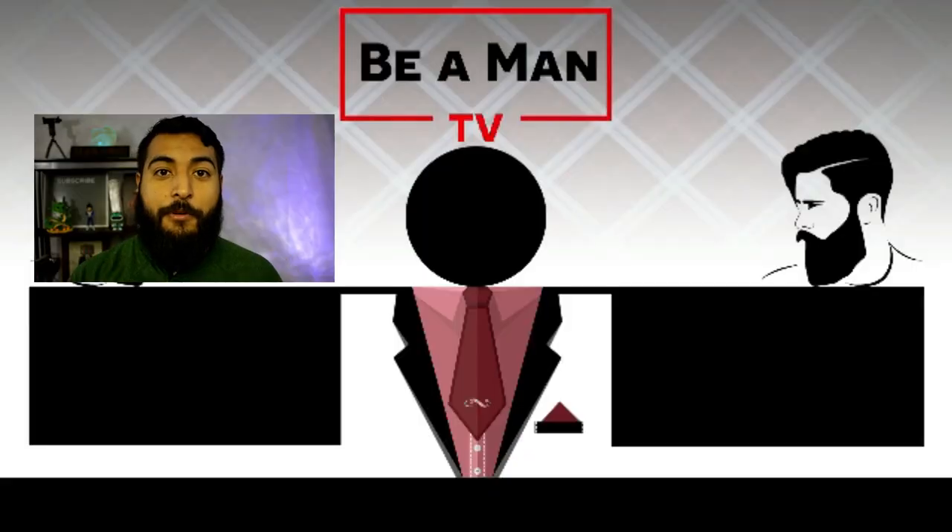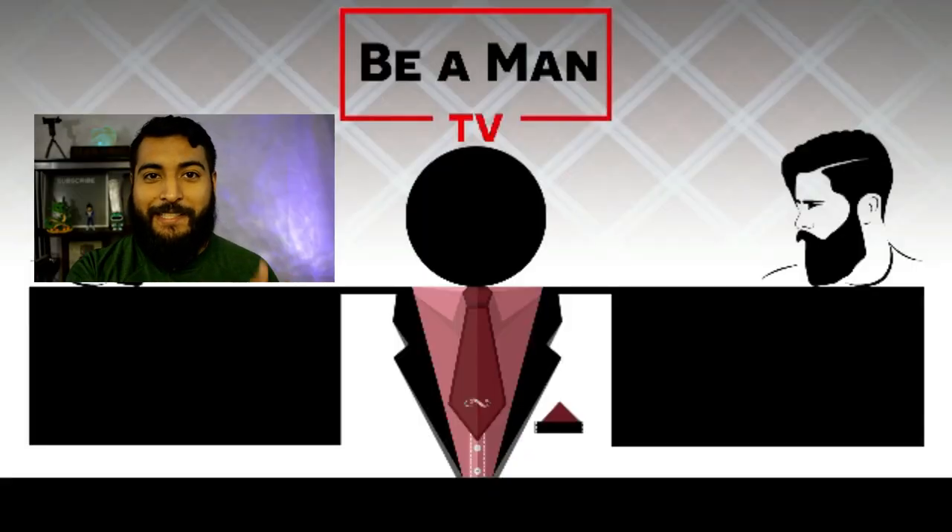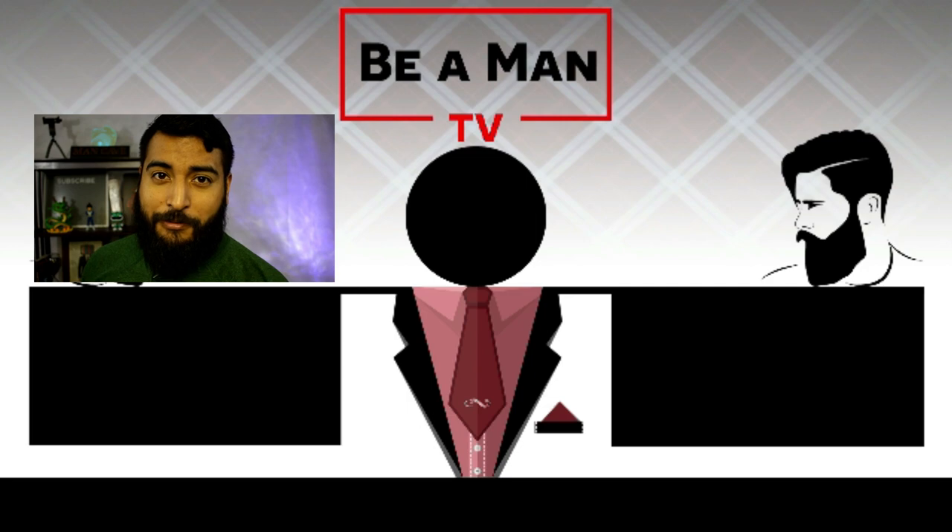If you thought that was cool and you want to show Lane some support, check out one of his two channels. If you're interested in authentic unedited product reviews, check out his Dad Reviews channel. His second channel is Lane Vids, a traveling family vlog channel. I'll put links in the description below. Make sure to give this video a like, and Lane, I really appreciate your help with this one.